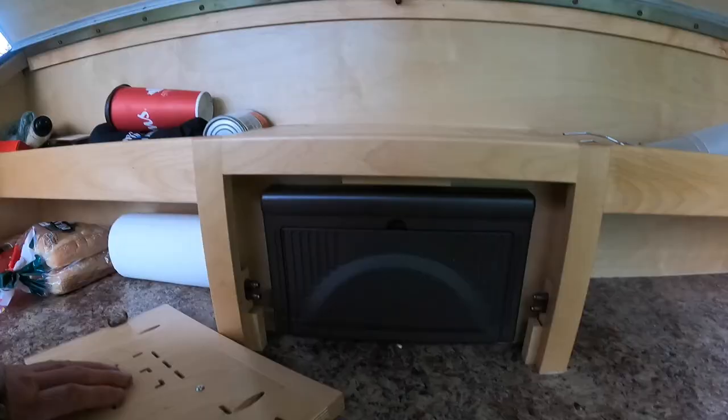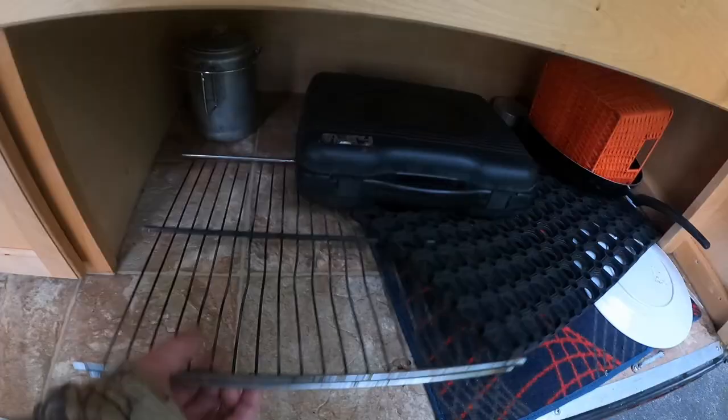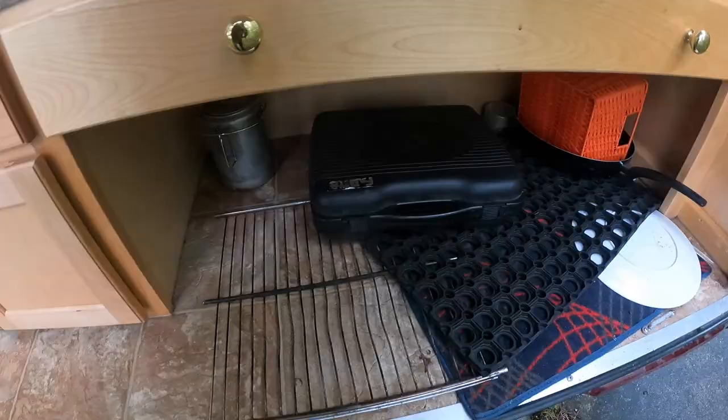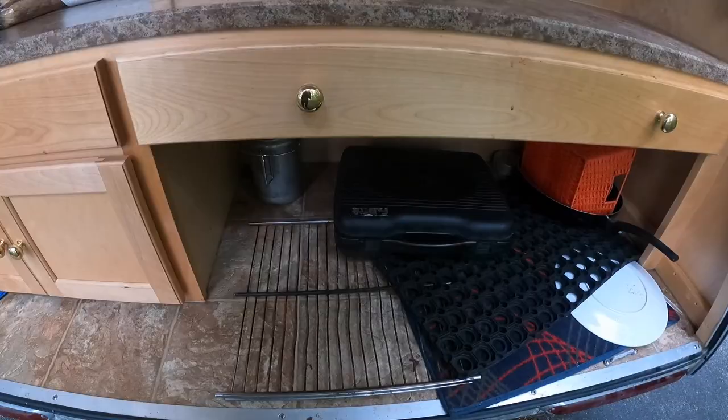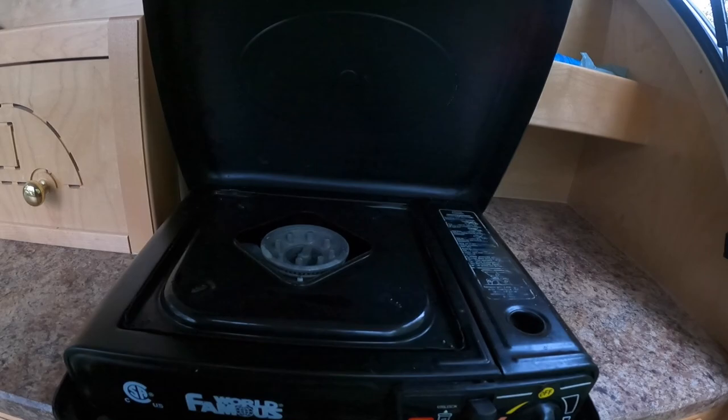There's an AC-to-DC inverter. This is worth getting — anytime you see a fridge that's been thrown away on the side of the road, grab a rack or two. They're great to use as grills. I just use a little butane stove.